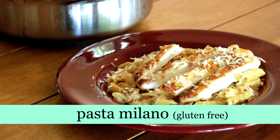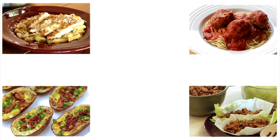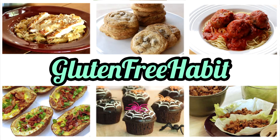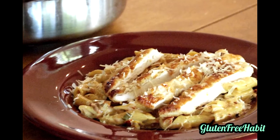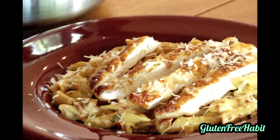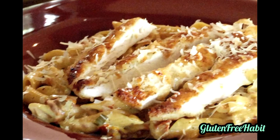Hi everyone! Welcome to Gluten-Free Habit. Today we're making Gluten-Free Pasta Milano. There are a lot of ingredients in this recipe, but don't let that scare you. It's really not hard to make, and it tastes so good, just like your favorite Italian restaurant. The exact measurements for this recipe can be found down below in the description box. Let's get started!